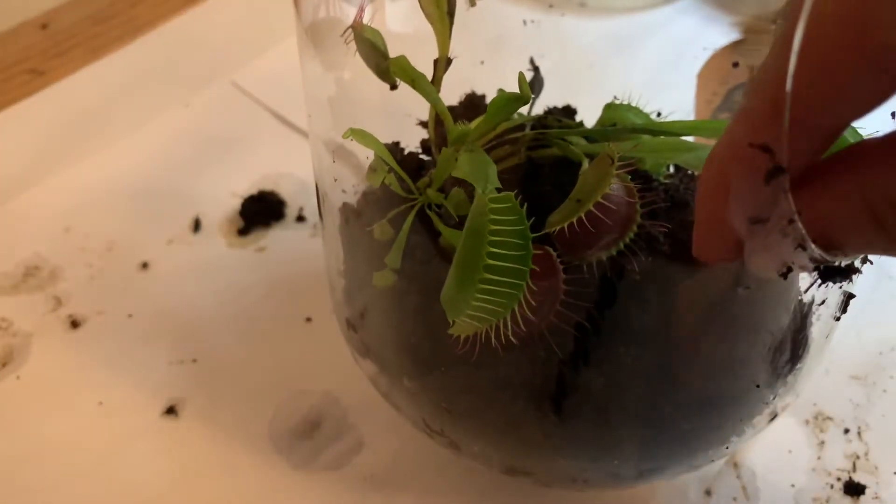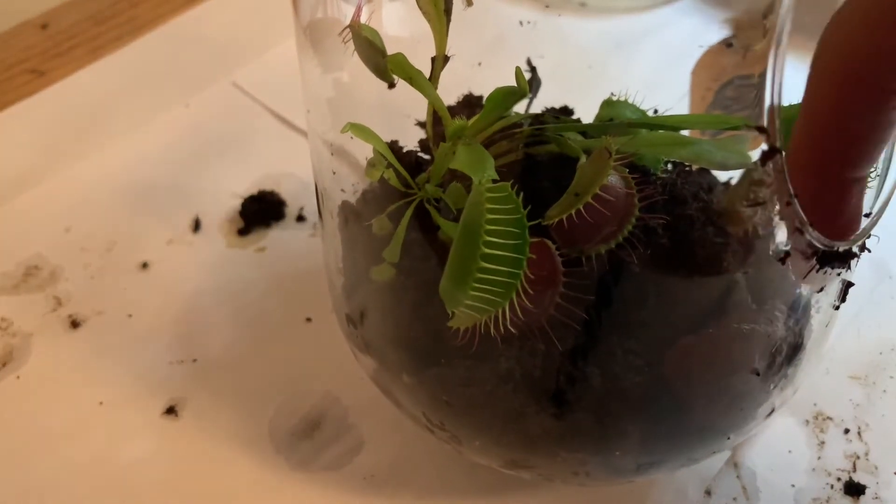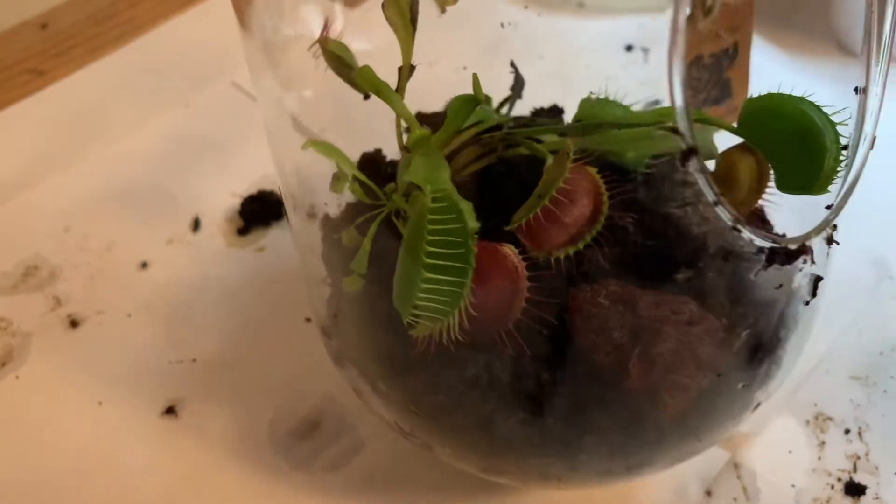Next I added some decorations. This is just some red lava rock. I thought it looked well because it matched the mouths of the Venus flytraps.